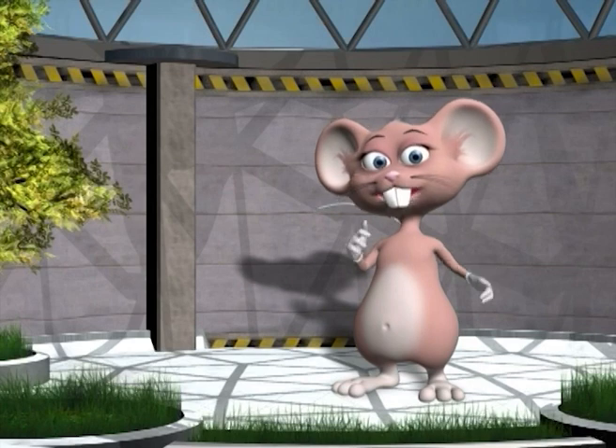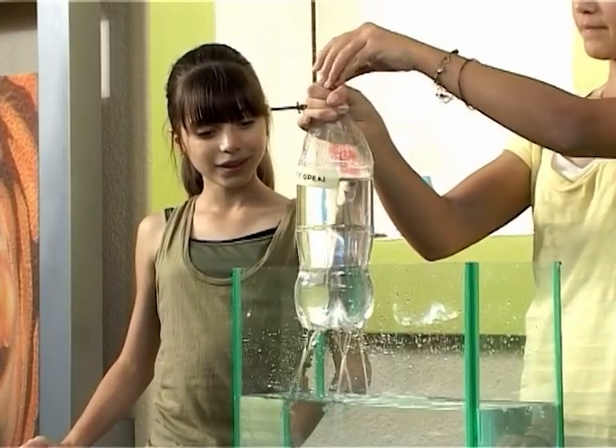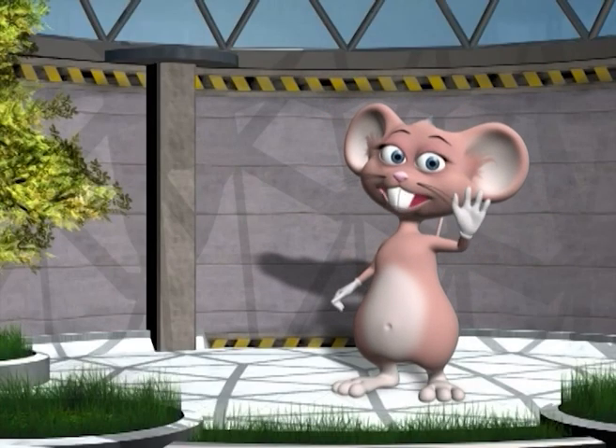Wow! That was very interesting! Today we learnt about surface tension of water and hydroelectric power. That's all for today kids! See you next time!